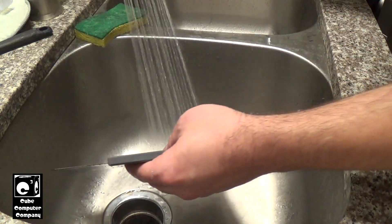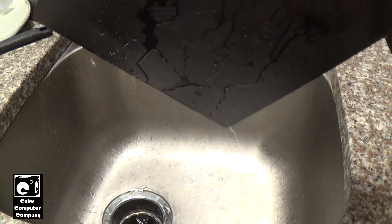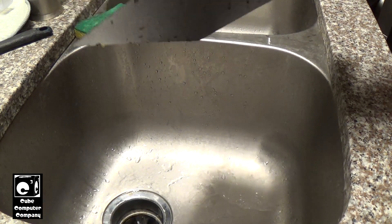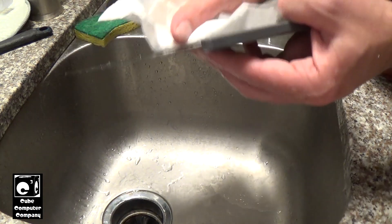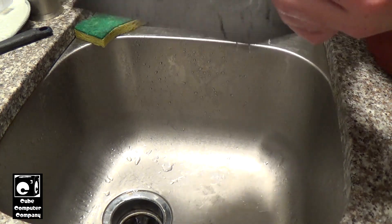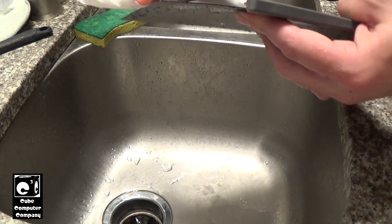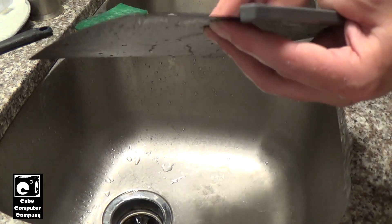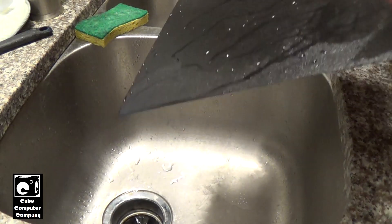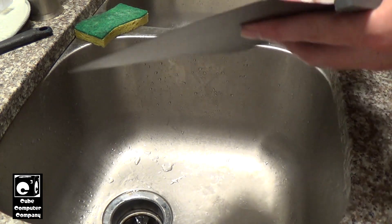All right, let's rinse this off a little better. So what we're going to do is try to dry this. Now preferably you don't want to let this sit and dry, but I have a build I'm trying to do and I want to see if I can get it started as soon as I can. So we're going to see if this will work in a pinch — let's see if this will get it clean.